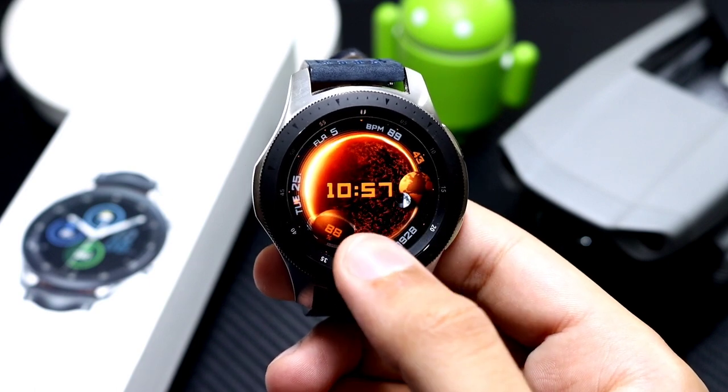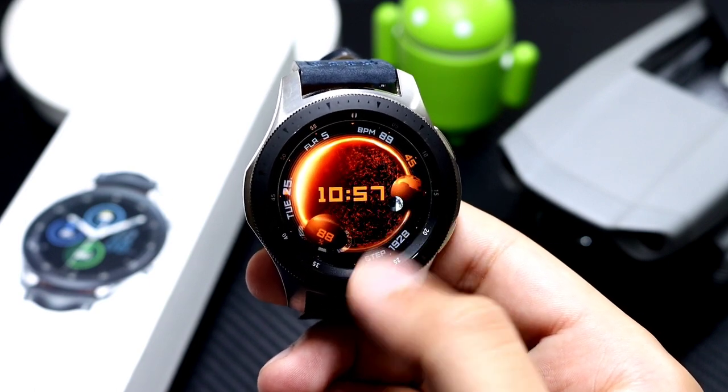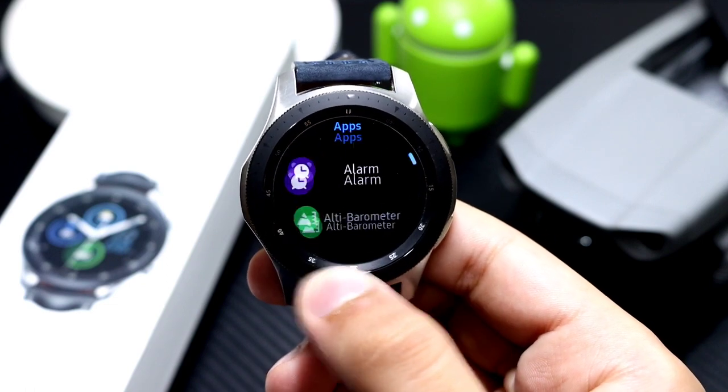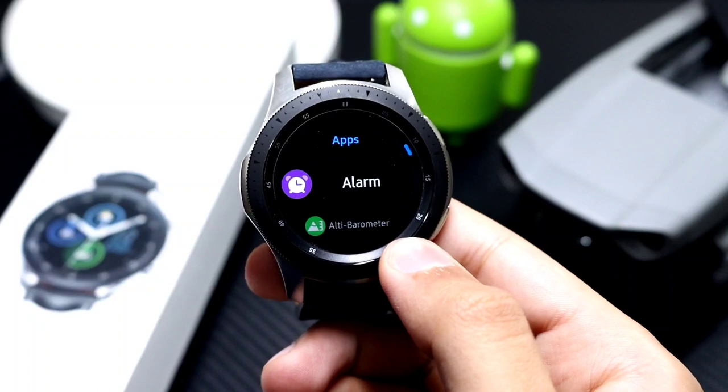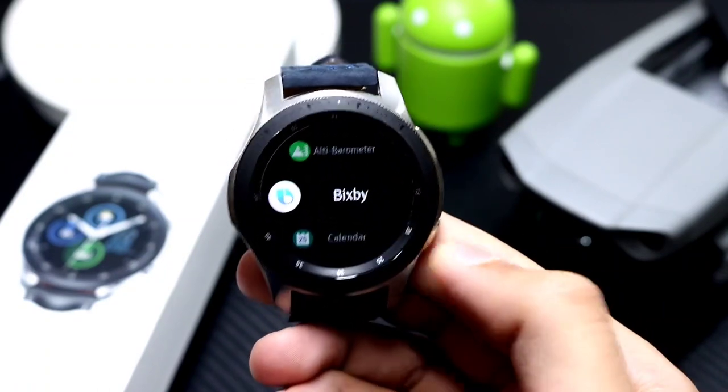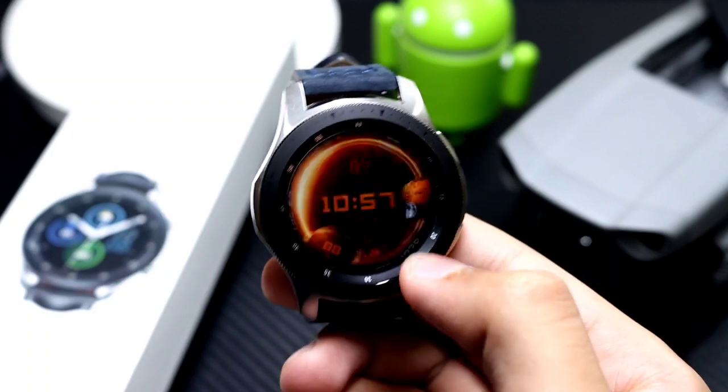Moving back to the watch face design — you can see we have this animation in the form of Earth, and the moon phase is also present here. You can double tap in the center of the watch face to go to your specific app shortcut menu, where you can assign any specific app that you like according to your preference.